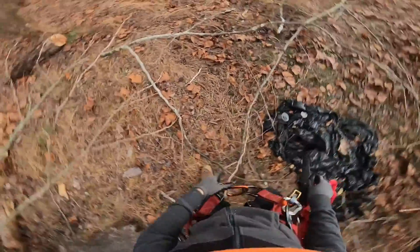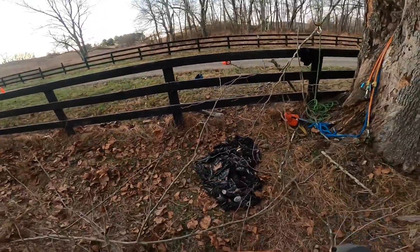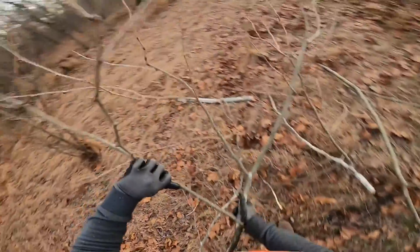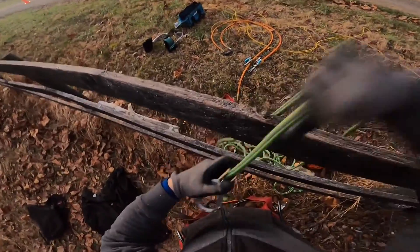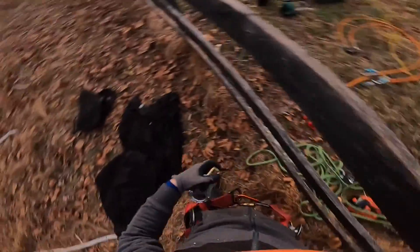Flock of birds flying south for the winter — late in the year, but there they go. I can kind of see my breath now. I got cold quick.